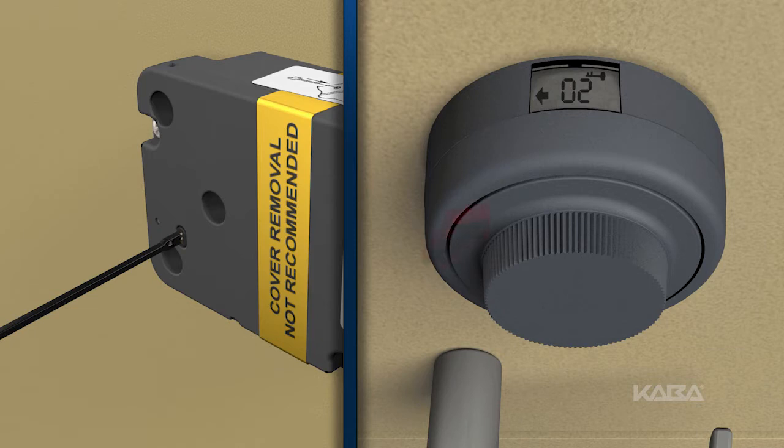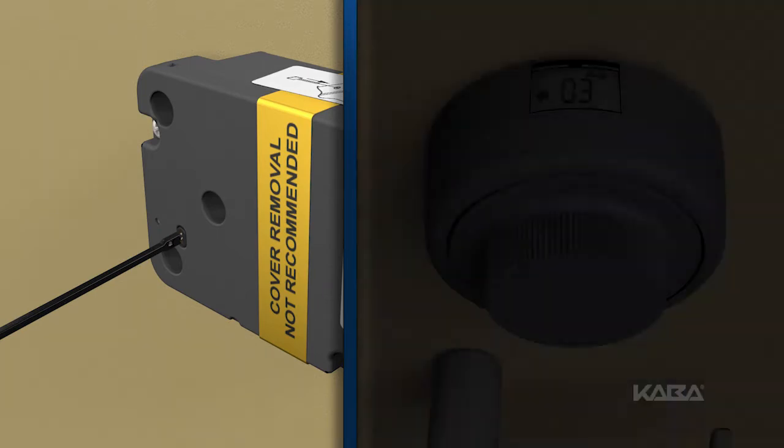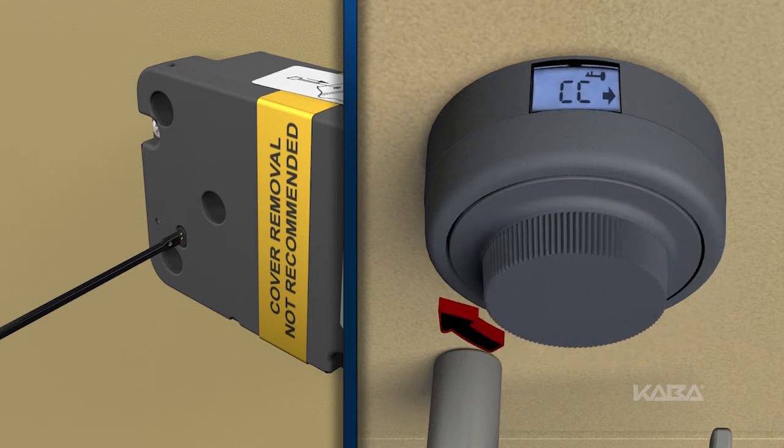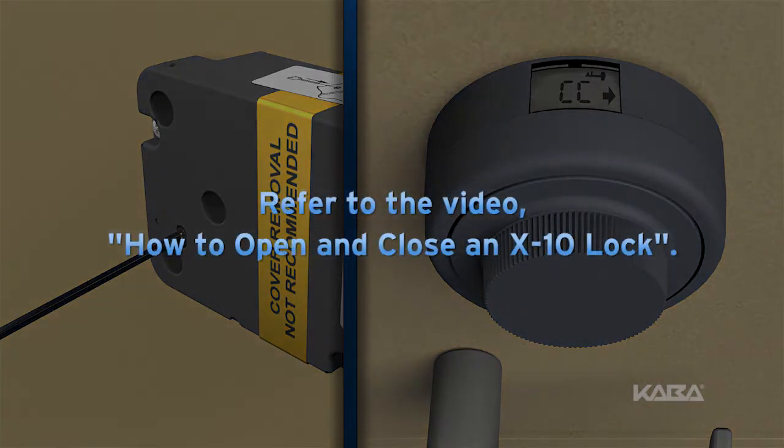For dual combination mode, dial right until the symbol C1, or combination one, appears. For supervisor subordinate mode, dial right until the symbol CC appears. The remaining steps are the same. Dial the first new combination as if dialing the combination to open the lock. To review this process, refer to how to open and close an X10 lock.